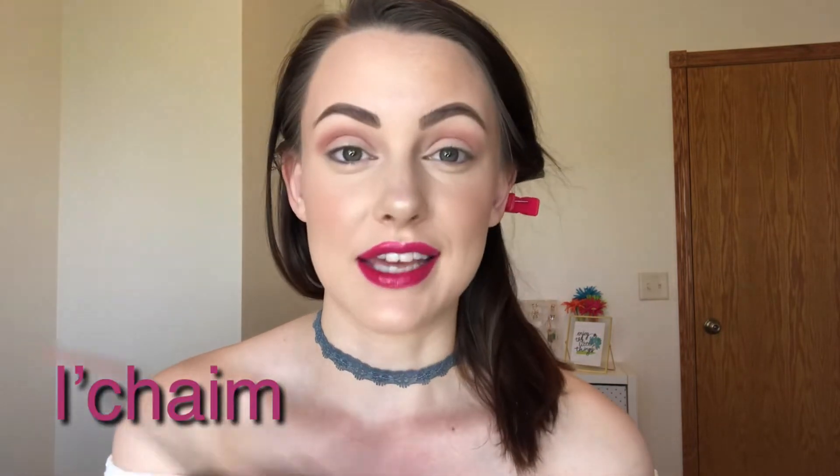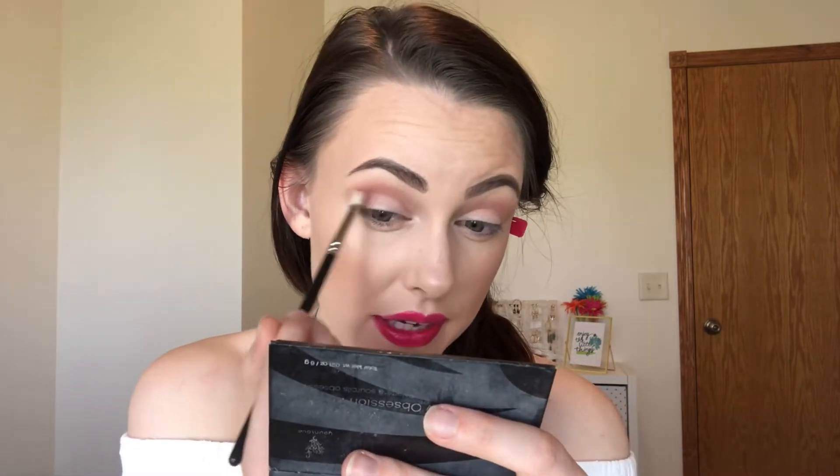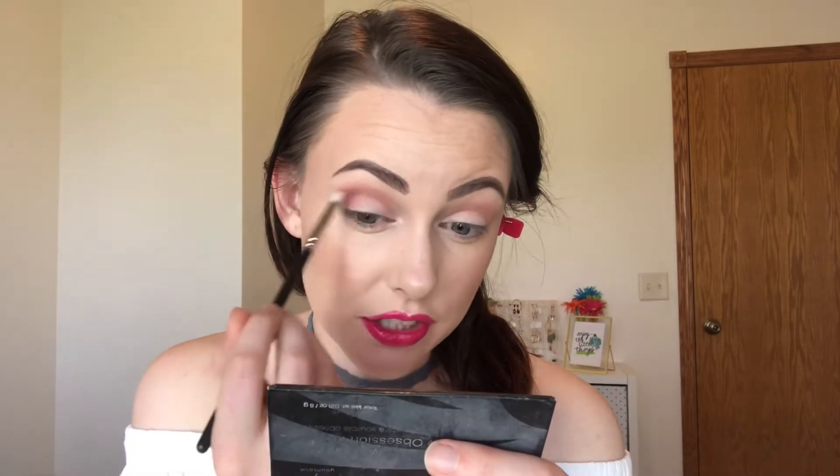I'm going to take that same brush and go into this purple-y mauve-y shade — I can't even pronounce it, it's like "L-chame" or something. I'm just going to take that shade and keep it on the outer half, focusing the color mostly on the lid part of the eye and blending it up into the crease a little bit. In the pan it looks pretty pinkish purple-y, but it's more pink on my eyes. That's usually what happens with pink shades on me. I have to be kind of careful with these pink tones, but so far it's okay. I'm focusing this on the outer lid and blending it up to meet that crease shade.